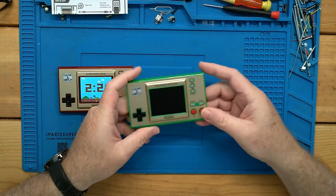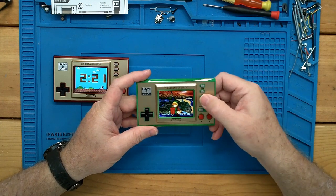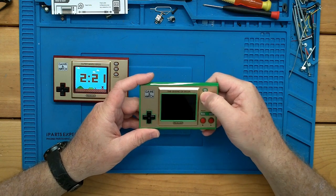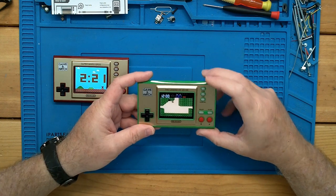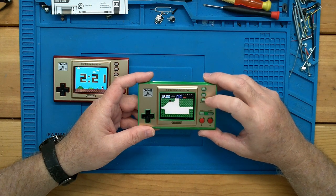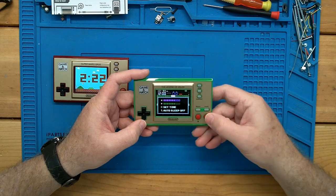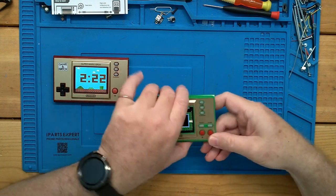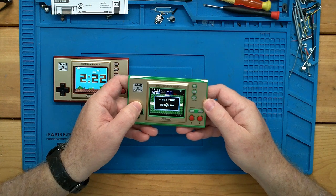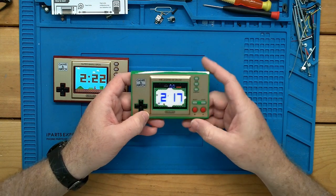Let's go ahead and turn this one on. So we'll set the time — press the time button. Looks like it's scrolling through a few screens in clock mode. We will set the time. Right now it is 2:17 — this one's off a little bit. PM. There we go.